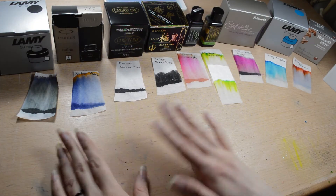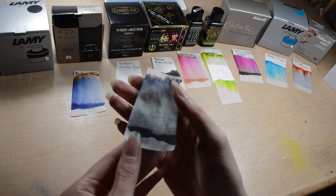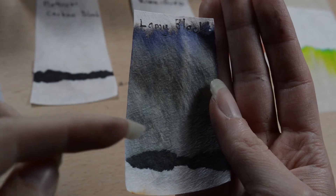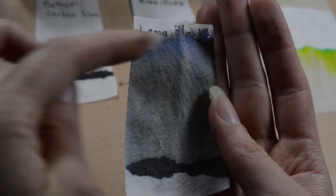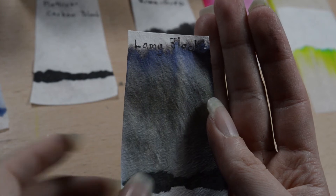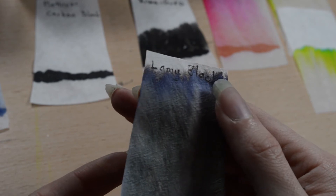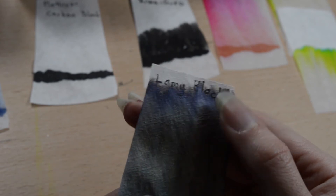So here are the chromatography results. First is the Lamy Black — it really got going. It's like a dirty grey color which is almost greenish, and then there is blue on top of it. And it left a black line here. So I think there may actually be some black in it, but I think it's mostly that dark brown that is a little bit green-tinted.